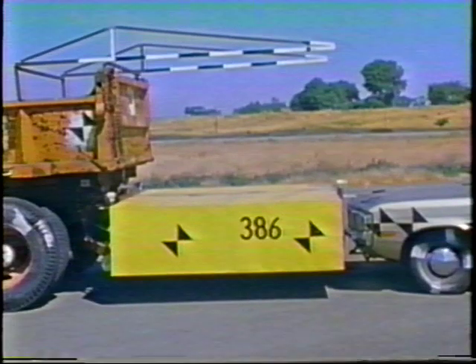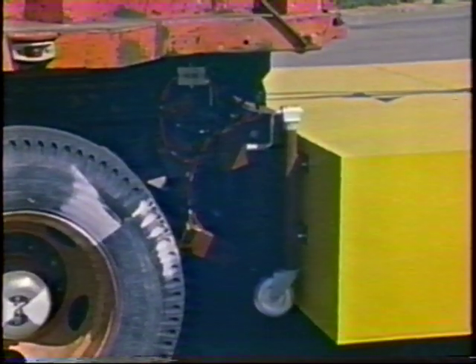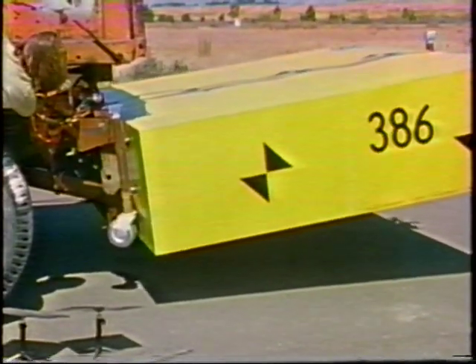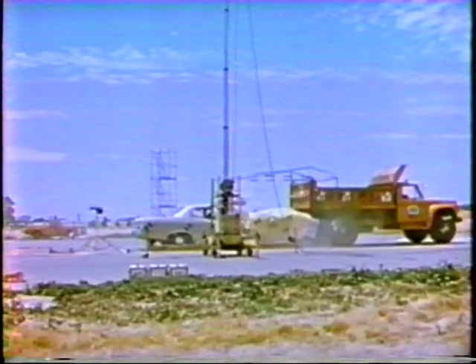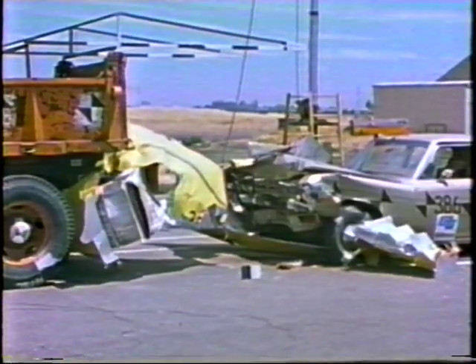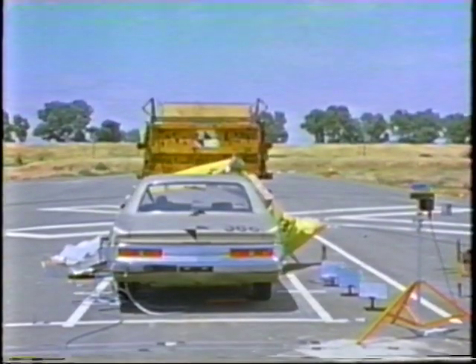In crash test 386, we returned to using a heavier car, a 1972 AMC Matador weighing 4,200 pounds. Test 386 was conducted to confirm acceptable results with the modified attenuator used in test 385, and to evaluate a lightweight backup structure. The car impacted the attenuator at 45 miles per hour, centered on the truck's center line. The occupant impact velocity was 22 miles per hour. The car crushed the attenuator six feet, and the truck skidded ahead 17 feet. The grille was crushed back 11 inches, the front doors were jammed slightly but easily opened, and there was no intrusion of truck or car parts inside the vehicle passenger compartment.